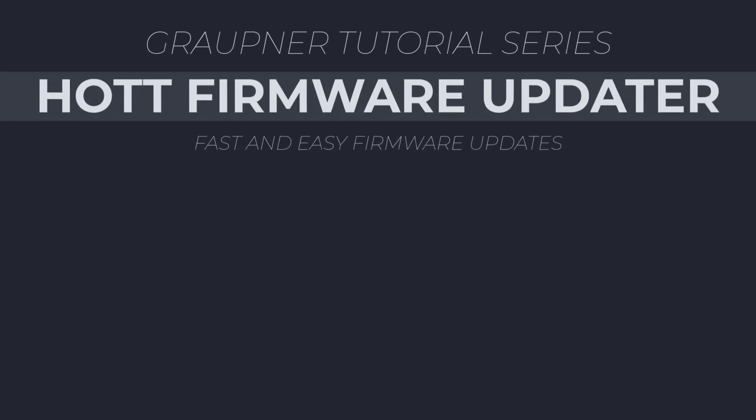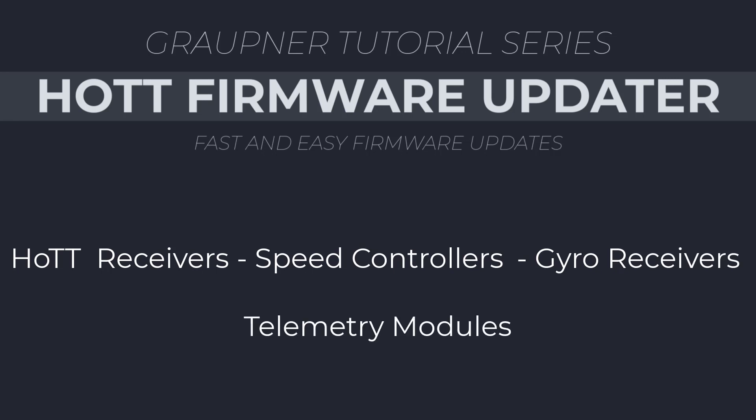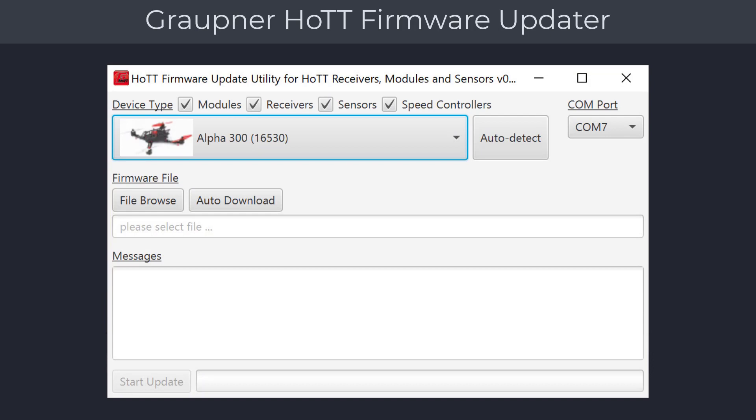Welcome to another Control Hobbies video tutorial. This video will show you how to use the HOT firmware update utility to update your Graupner receivers, speed controllers, gyro receivers, and telemetry modules. The firmware update utility is a smaller version of the firmware upgrade studio, with the benefit that it will automatically detect the connected product you are trying to update. It will also run on an Apple computer. An installation of Java is required for the firmware update utility to work. Check the links on this video page for additional information.